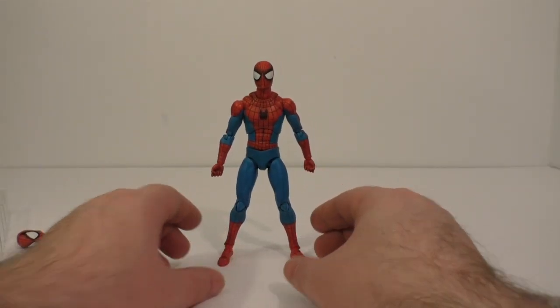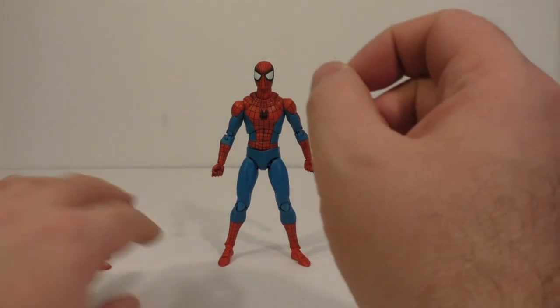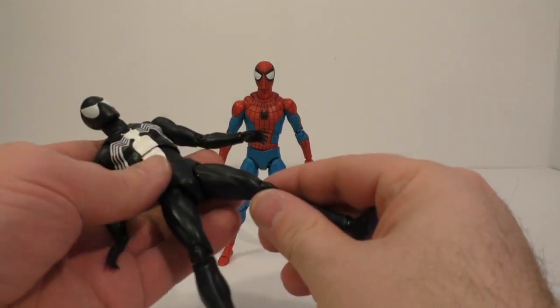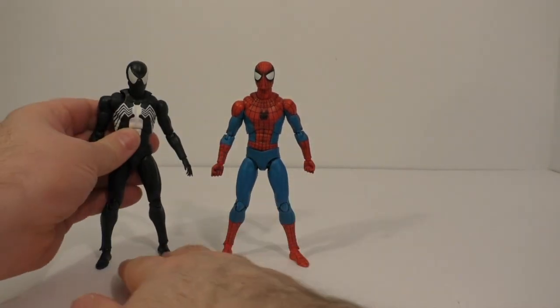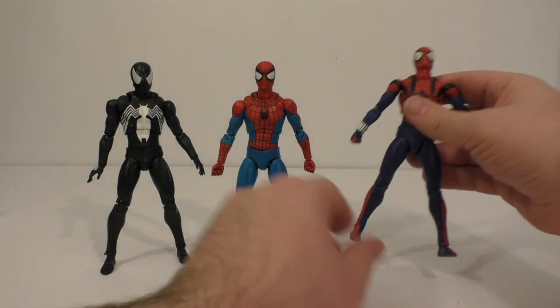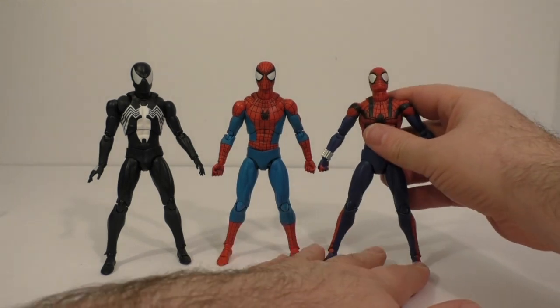When they announced this figure and it came up for pre-orders, I assumed it was going to be the body they used for the Black Suit and the Ben Reilly Spider-Man, and it's not. It's not the same figure, and that's what bums me out.